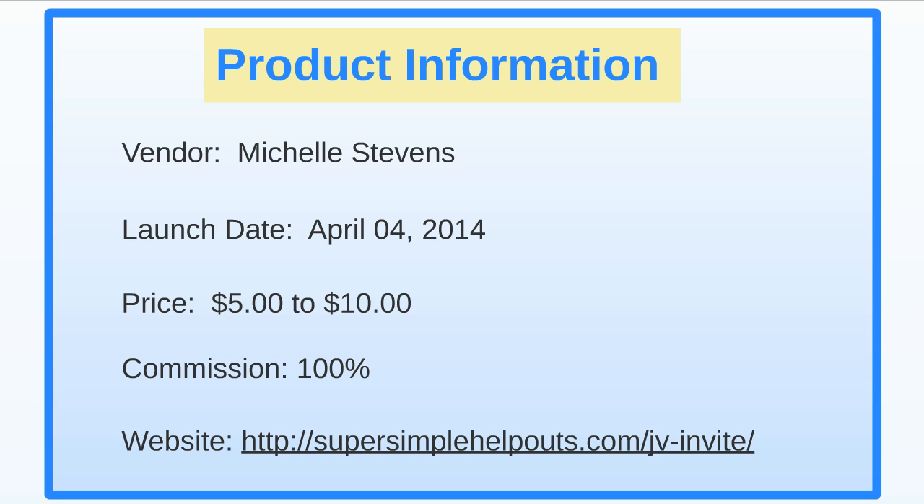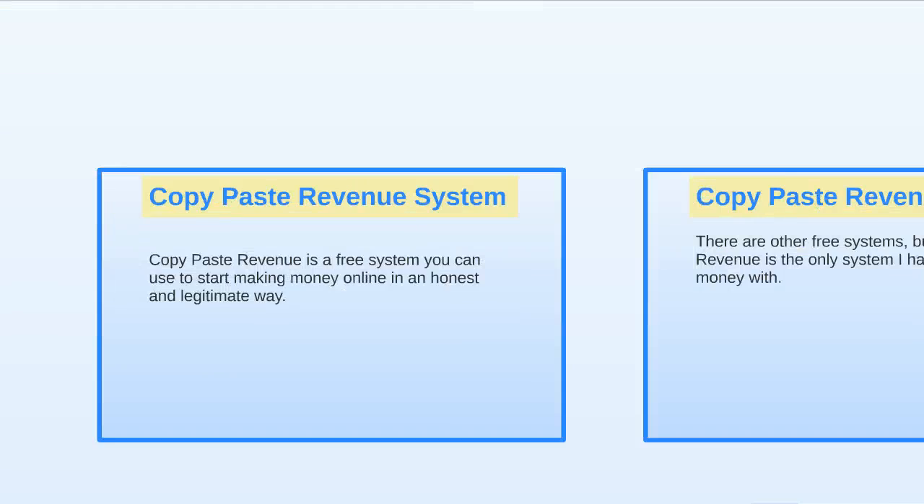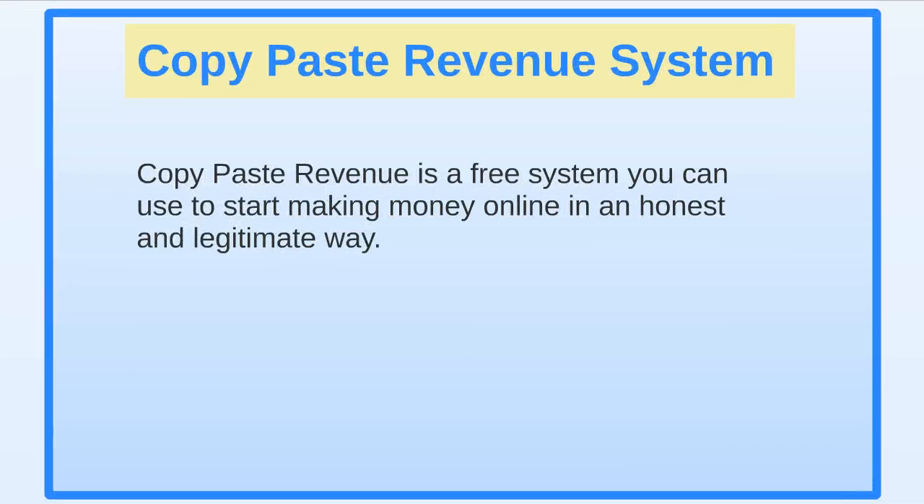The site you can go to sign up for this is supersimplehelpouts.com/jv-invite. Now, the next part of this video I want to talk to you about another system you can use to make additional income online. I'm currently using this system and doing very good with it.